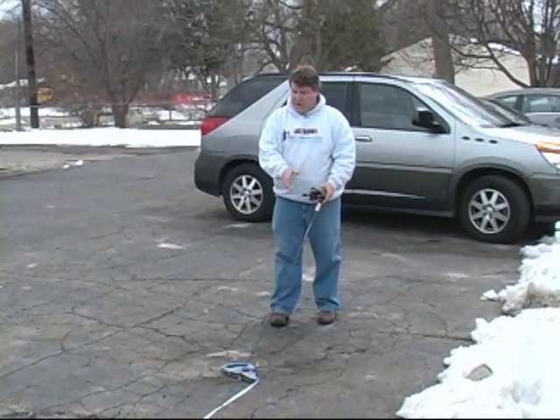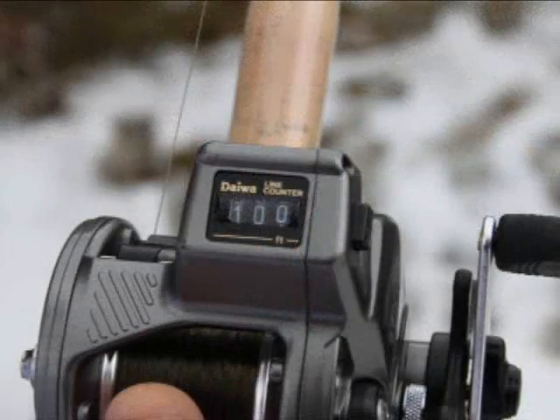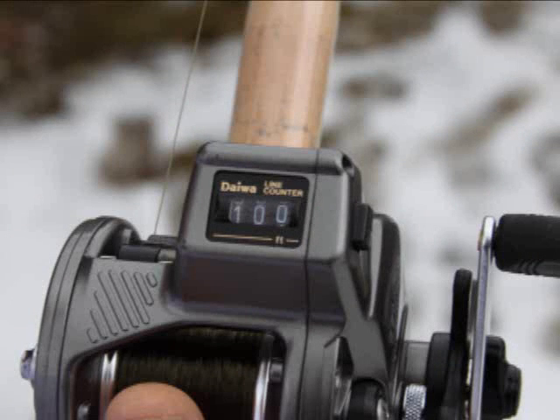I'm back here, my rod tip's at 100, my counter's at 100. I know that my reel is calibrated — it's going to be perfect. I'm going to be able to go right at the Precision 20 book, share information with my buddies, we're going to have the right depth with our crankbaits, and we're going to catch a lot more fish.